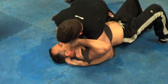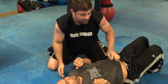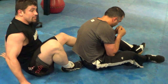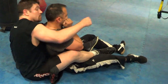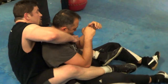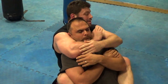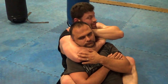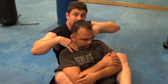Good old-fashioned pressure on the throat still works. If I get his back, the most common thing you're going to see is the rear naked choke — go around so you get a good angle. Or the short choke: that one is on the throat, while the rear naked choke is on the arteries.